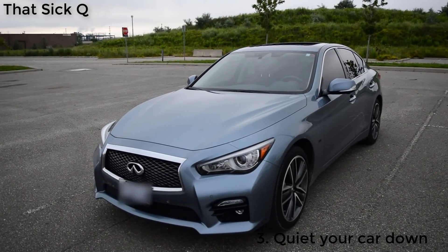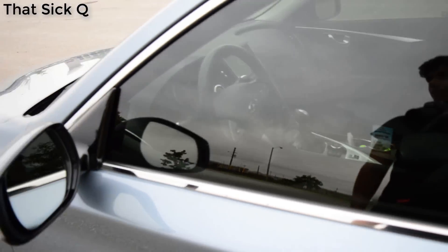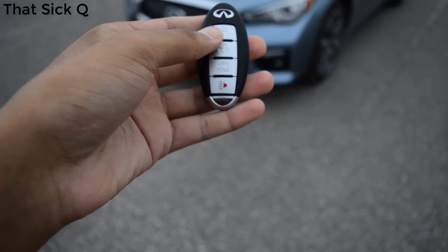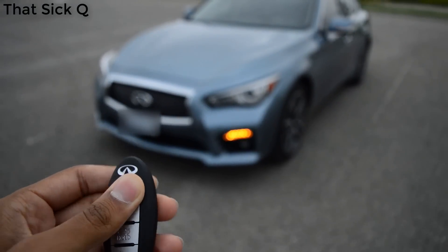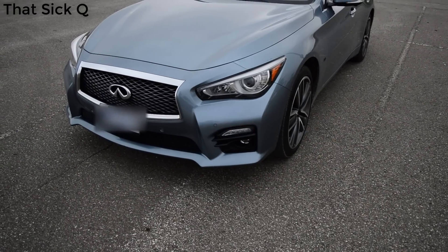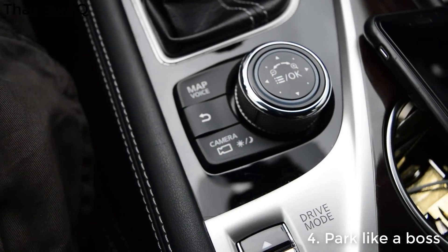Here's what happens when I lock the car — it beeps. And when I unlock the car, you can hear the noise. If you don't want that, take the key fob and hold the lock and unlock button together and the car will flash at you. After that, it's quiet when you lock and unlock.